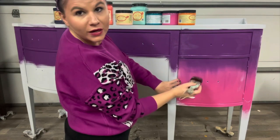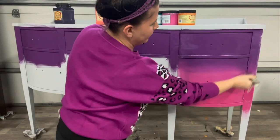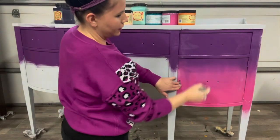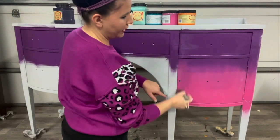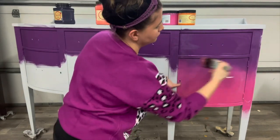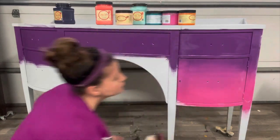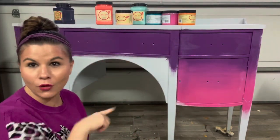Even though I'm going to have the flowers over this, I still want to make it a pretty good base. These two colors are pretty similar in the color family but they blend really nicely together. I'm going to go ahead and do that on the whole entire piece.